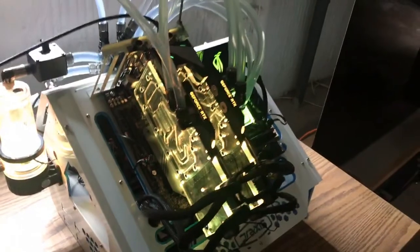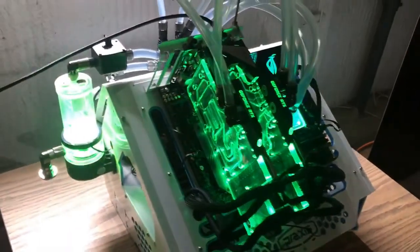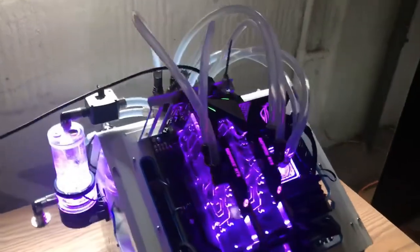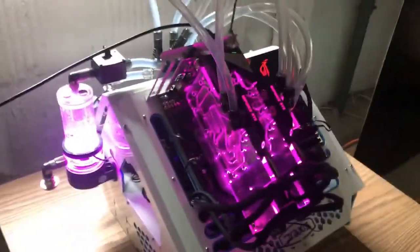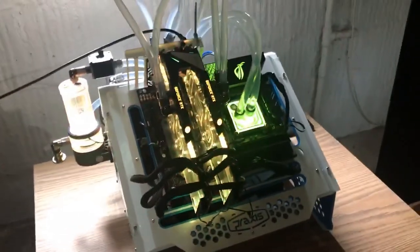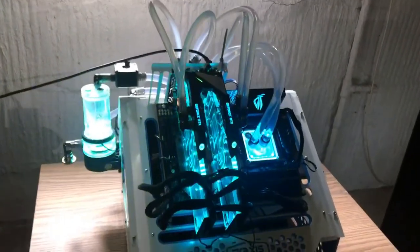As I was building this loop, I ran into a lot of problems. Being able to have those quick disconnects really saved me at least two or three days worth of screwing around. So it was very, very useful.